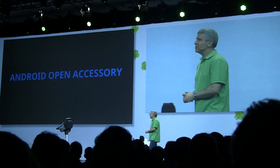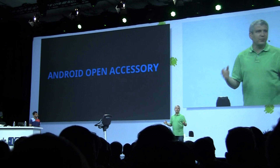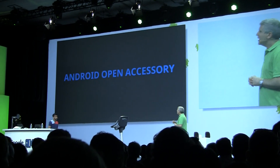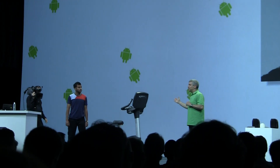Everyone uses their phone for music at the gym. But what if your Android device could integrate more fully with your workout? This is an exercise bike made with Life Fitness, and it's compatible with Android Open Accessory.